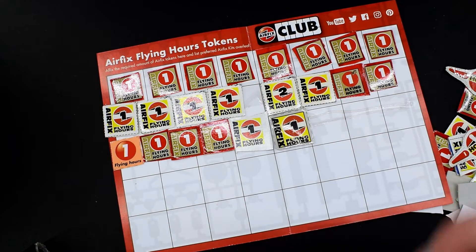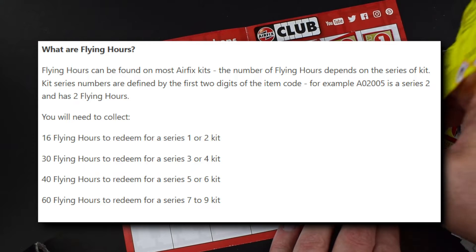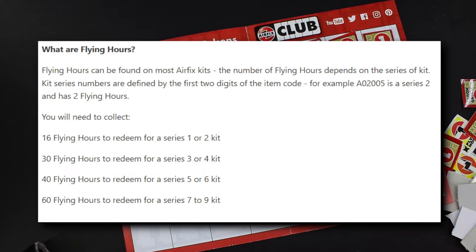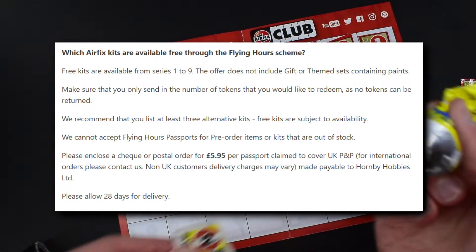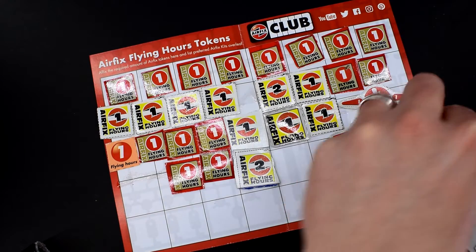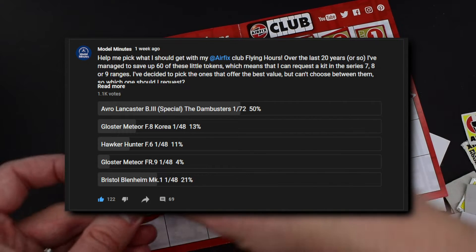If you remember my original video, I went into detail about what you can actually get. If you send in 16 flying hours you can pick a Series 1 or 2 kit, which usually retails for about five to ten pounds — and you still have to send in postage and packaging fees which comes to £5.95 total. Is that really worth it? You're paying five or six pounds for a kit that would cost five pounds anyway. Whereas if you save up loads of tokens like I'm doing, a Series 7 to 9 kit costs 60 flying hours — and I put a poll on YouTube asking which one I should get, going for the most cost-effective option.